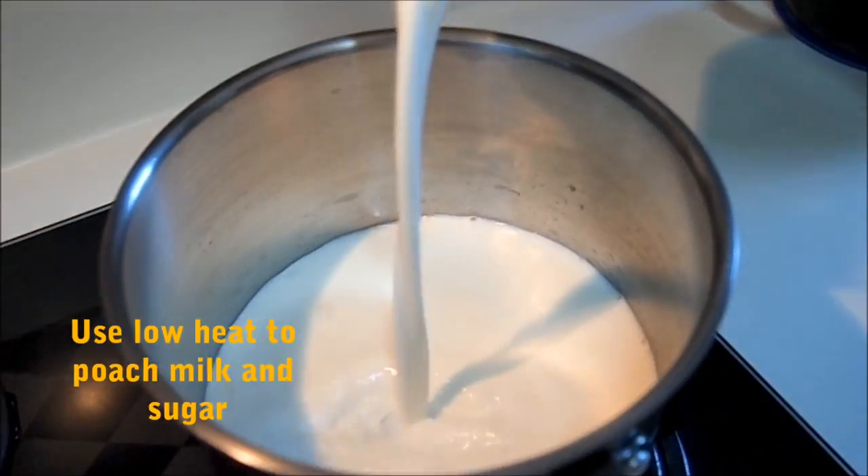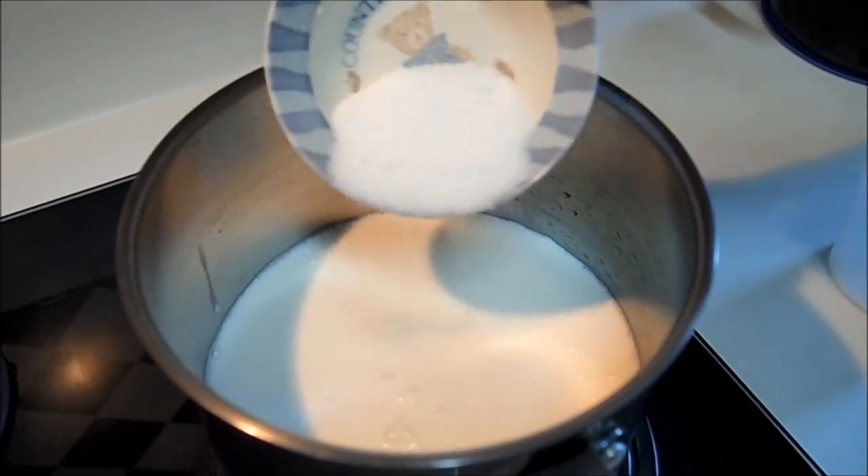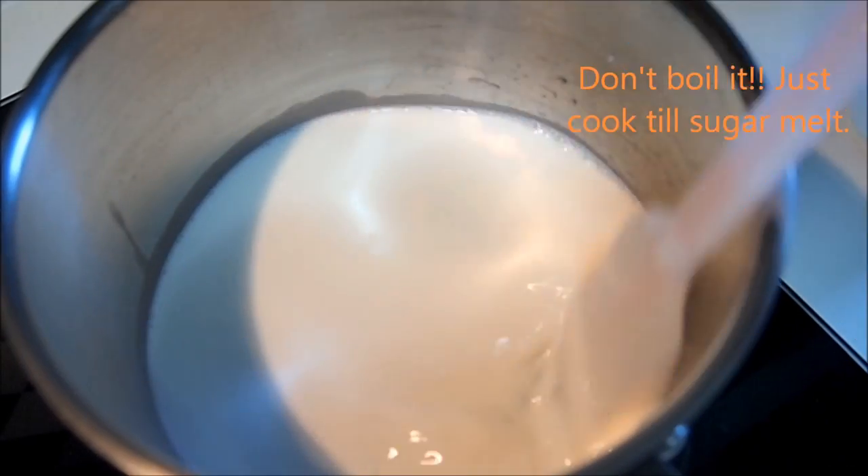Use low heat to poach milk and sugar. Don't boil it. Just cook till the sugar melts.